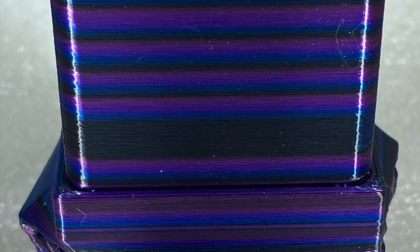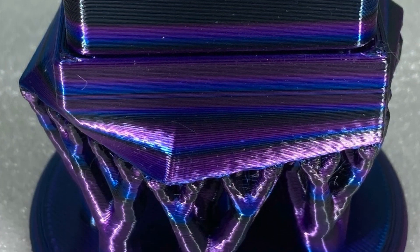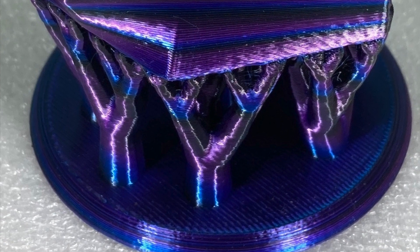This is the final result with a tricolor filament. The sides would have all been the same color — one color on one side — but now it's sort of a rainbow effect.